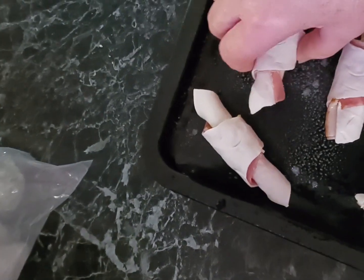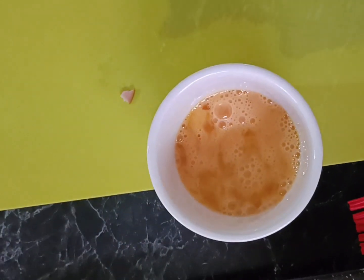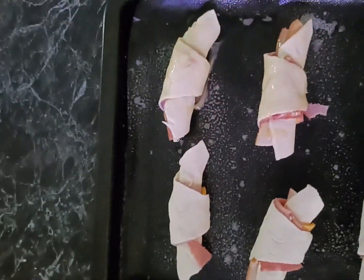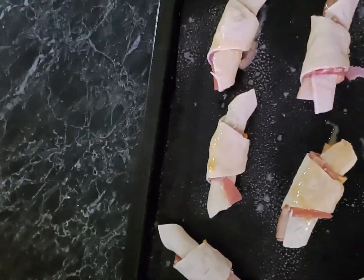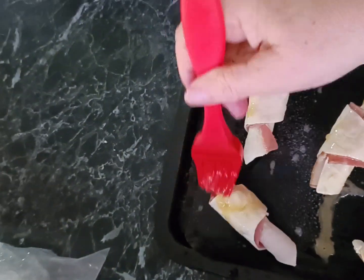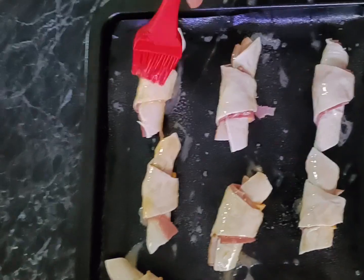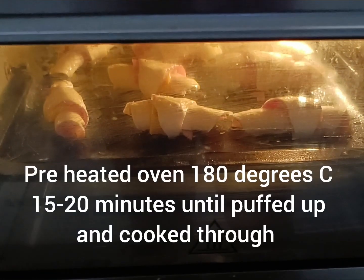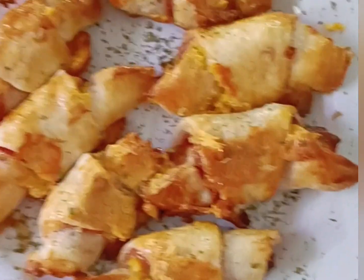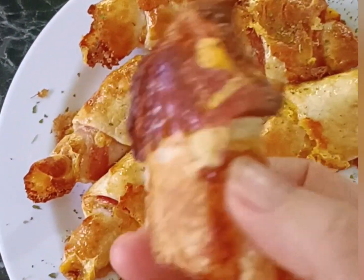Before we pop these into a hot oven, get a beaten egg and a pastry brush and simply brush over the top of each one of these little puffs. This enhances the glaze and helps them puff up. Then pop them into a hot oven at 180 degrees for about 15 to 20 minutes, and when they come out, that's what they look like — so tasty.